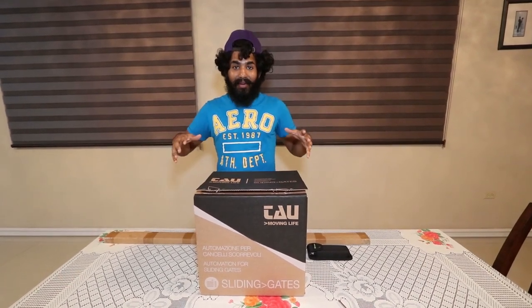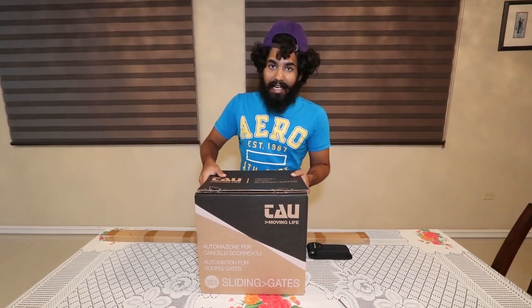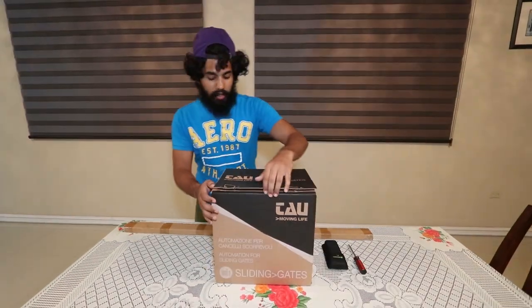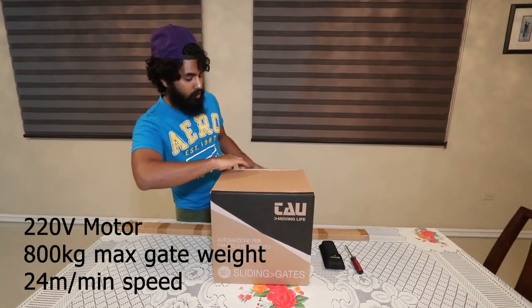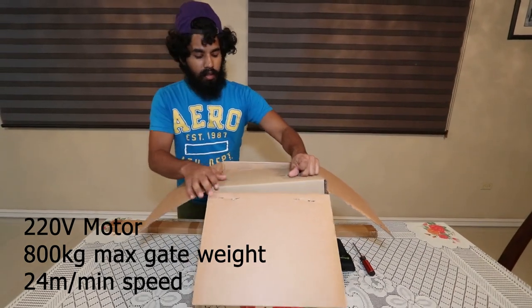Hey, what's up guys, it's your boy Amrisham Trini Vlogs back again. Today we're gonna be checking out the top automatic gate motor for sliding gates. We're gonna have a quick unboxing, check out what it comes with, so let's go. Let's dive in and see what it comes with, opening up the box.